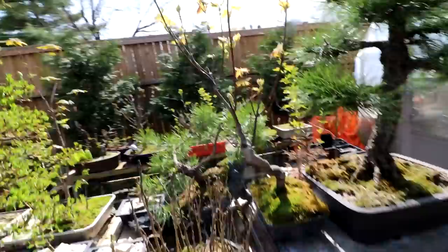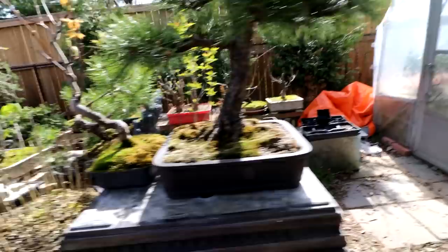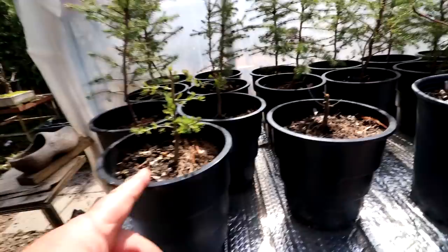This red maple — its leaves are coming out quite well, looking pretty good actually. That was one I wanted to repot; I can still probably repot it, I don't think it's too late. So let's start working on these black spruce. Someday these will probably go in a forest just like my larches will too, so all I want to do is kind of prepare them for a future as a bonsai.